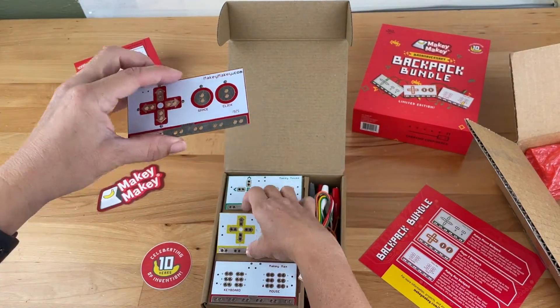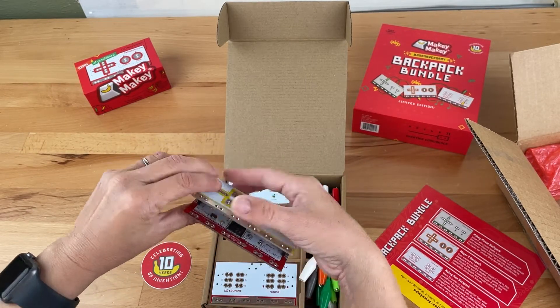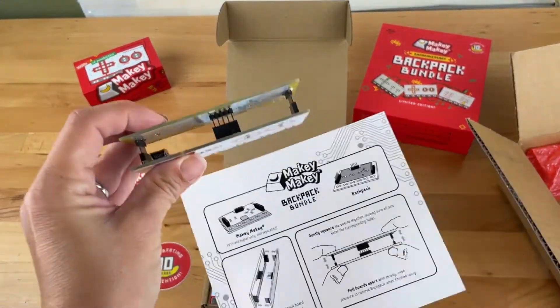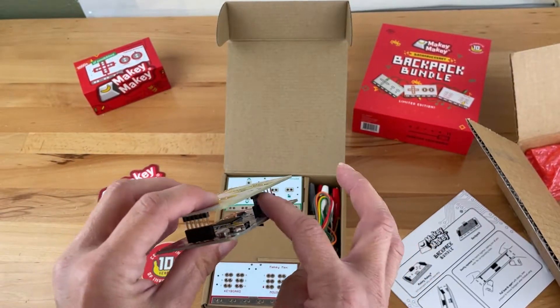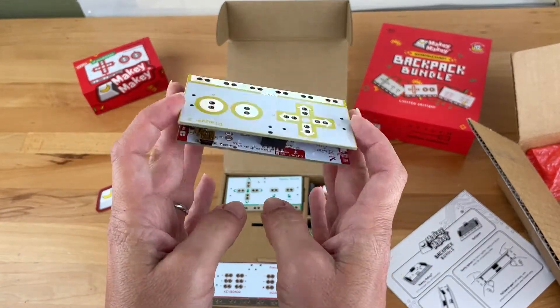Let me show you how easy it is to attach a backpack to Makey Makey. You want to align the backpack with Makey Makey and use version 1.4 or higher. Simply align the pins to the black header on the back of your Makey Makey and make sure all the pins in all three headers align and match up. Then gently squeeze them together.